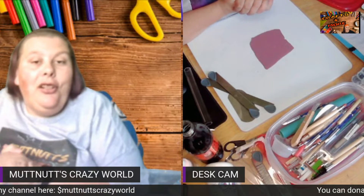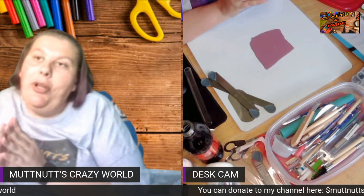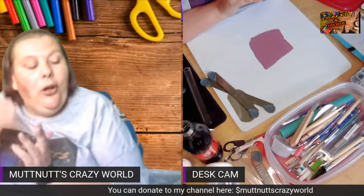Hey Mud Squad, welcome back to another Project of the Week video. Before we get started, please go down below, hit that subscribe button and bell so you know when I post a new video, live stream, or premiere. Also like and share.